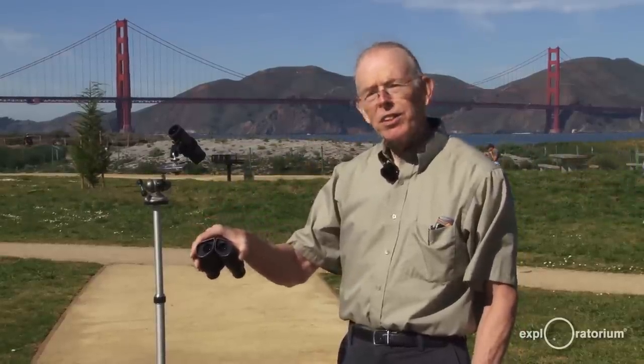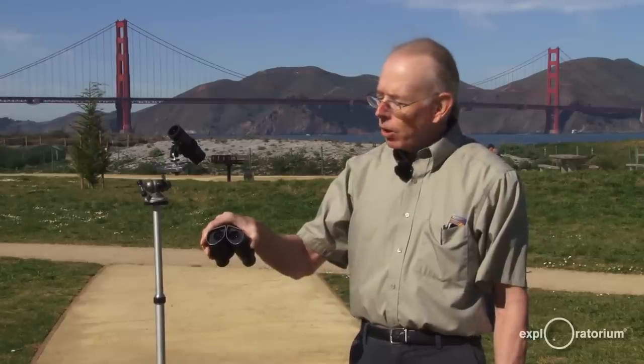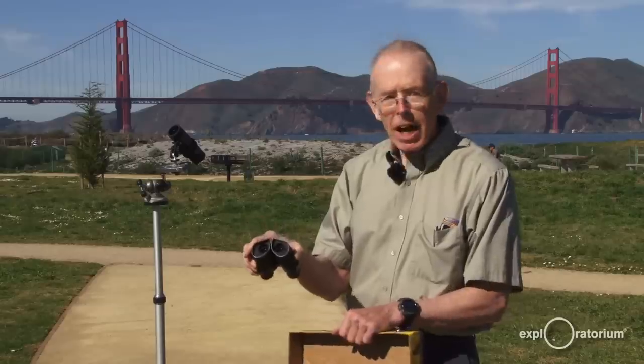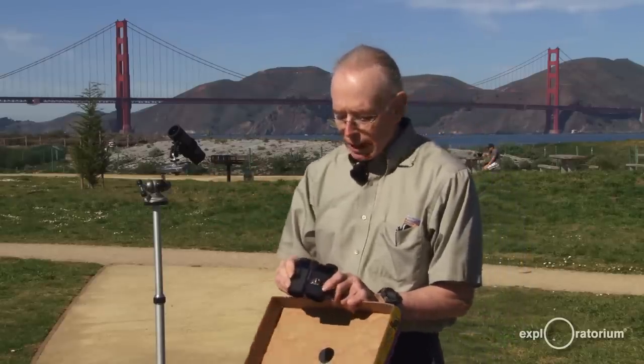You must be very careful never to let anyone look through the binoculars at the Sun. To do that, holding it in your hand is not going to work because the image will dance around.